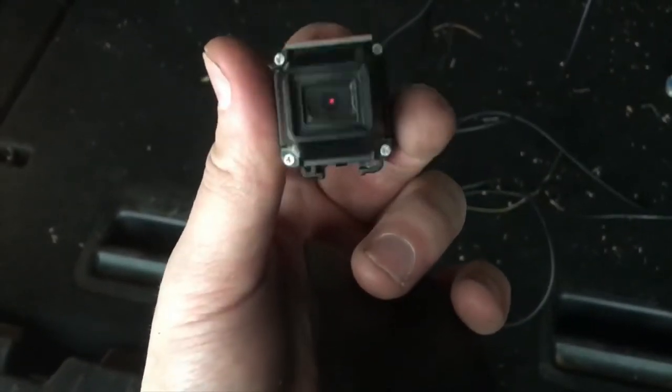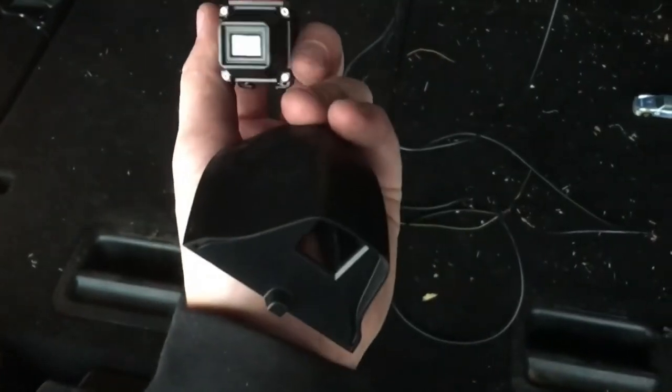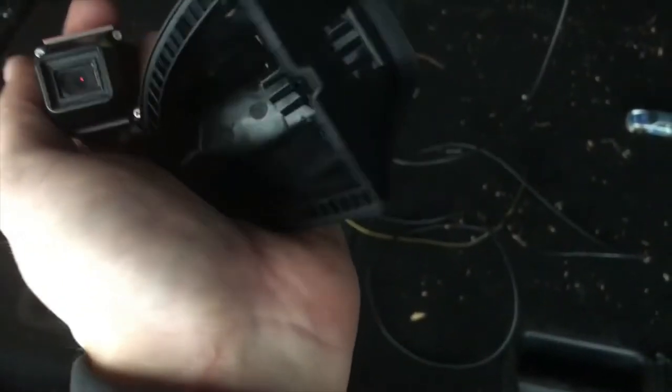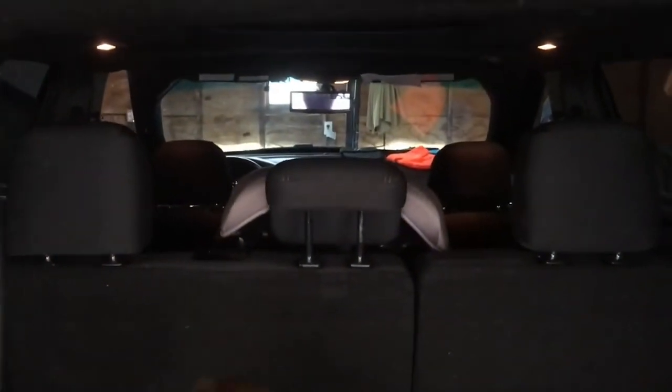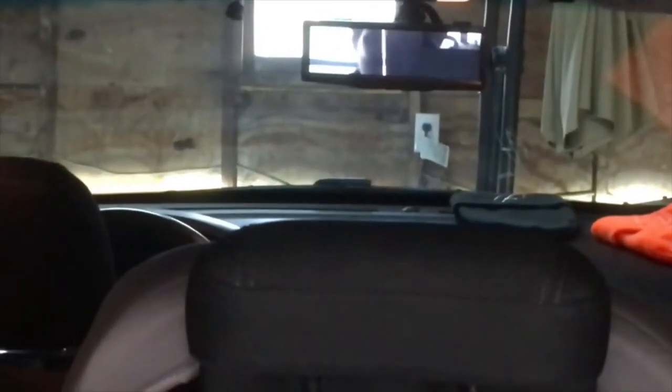I've got the double-sided foam tape on top — you can tell it's the top because on the bottom it has these little clips. I've got the shark fin camera in my other hand. Pull the tape cover off the top and it's going to stick right there. I'm holding it in place now letting it get sticking. As you can imagine it's sitting on the back. Let me show you the new mirror working — pretty darn good, camera checks out.